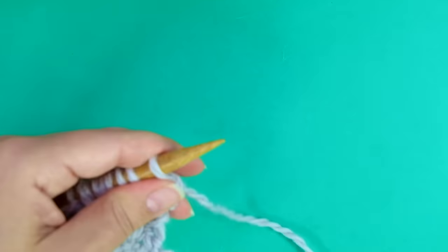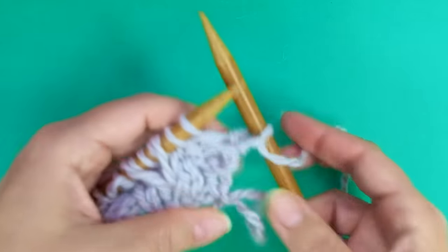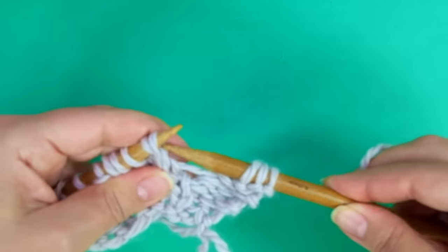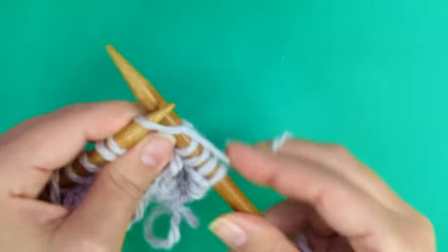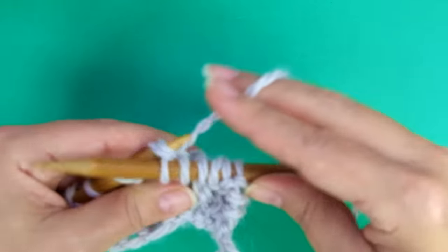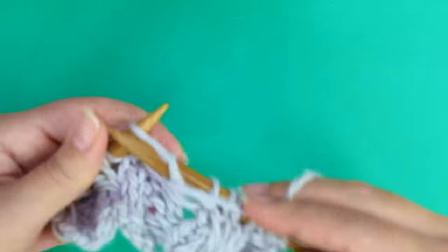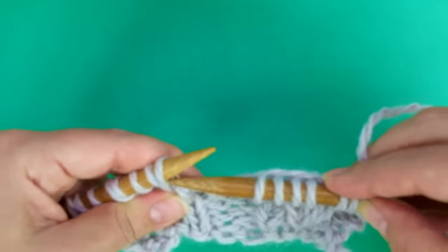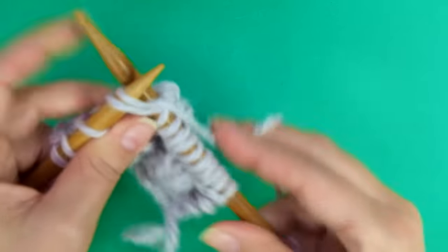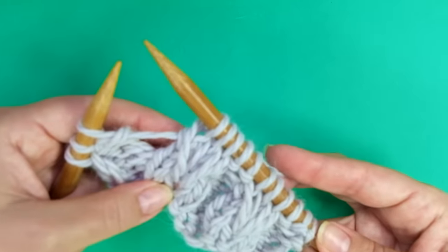Row 7: slip the first as if to purl, and here comes the repeat. Purl 2, knit these 2 together through the back loop, knit 1, and knit these 2 together as you normally knit. This way we have the same number of stitches. Then purl 2, and knit 2 together as you normally knit. Keep repeating until there are three stitches left.